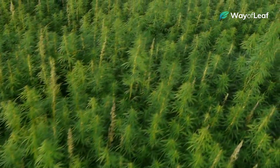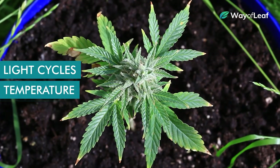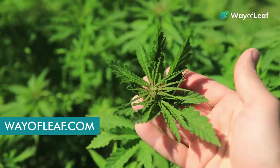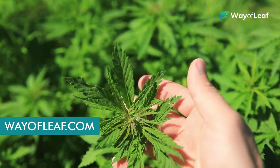And of course, for the absolute best yields, make sure you're staying on top of things like light cycles, temperature and humidity, soil pH, and so on. For more information on basic cannabis growing techniques, be sure to check out our collection of expert-backed articles, guides, and video content over at wayofleaf.com.